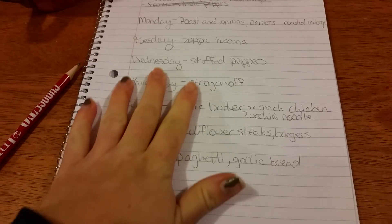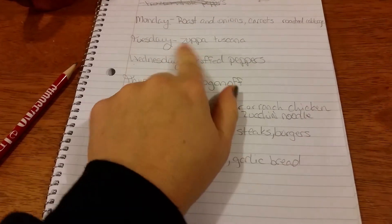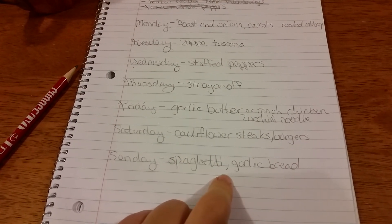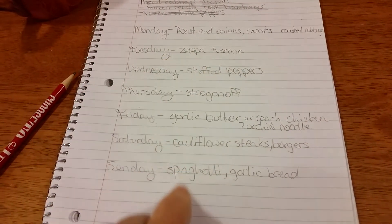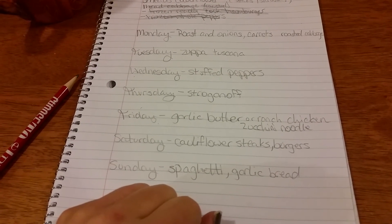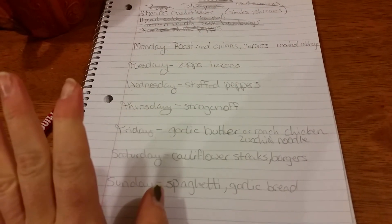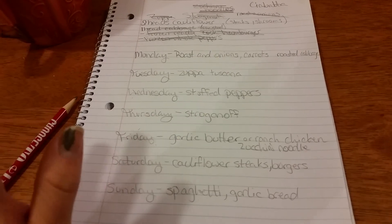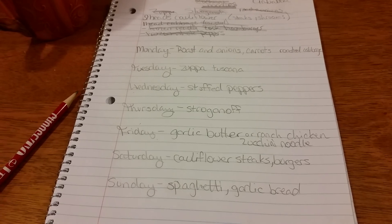What's also really nice is that since I already have all these ingredients, I'm not going to the store for anything. Say on Tuesday I decide I'm not in the mood for soup and want spaghetti and garlic bread instead — I can just swap them on the list because I already have all the ingredients. It's just a little switcheroo that makes everything easier.